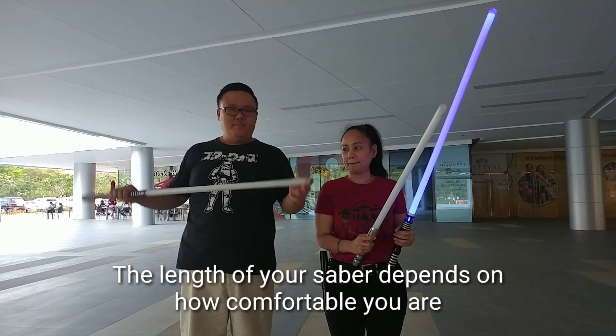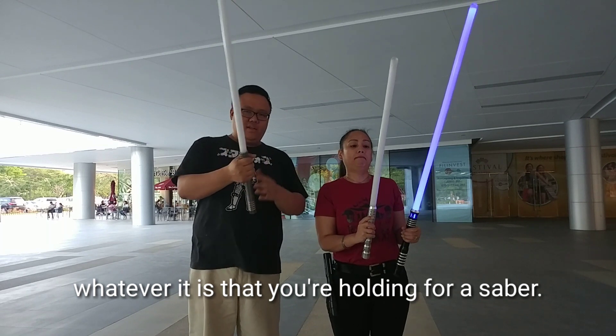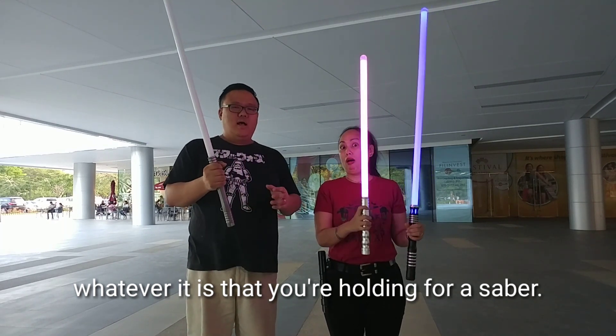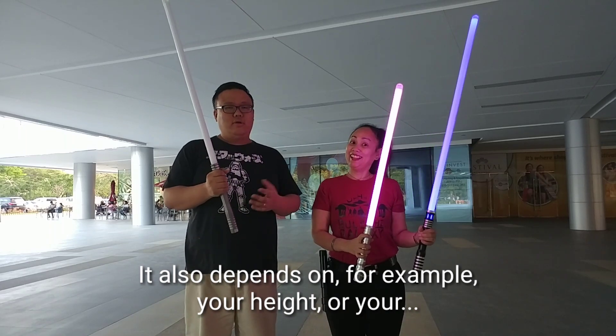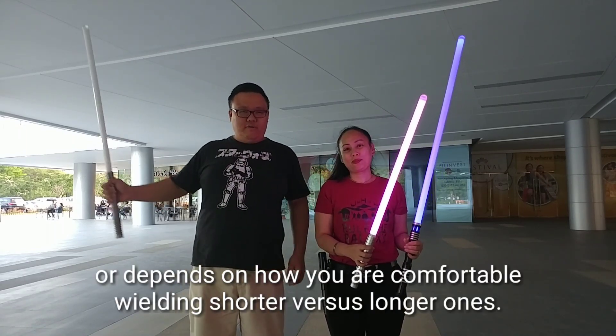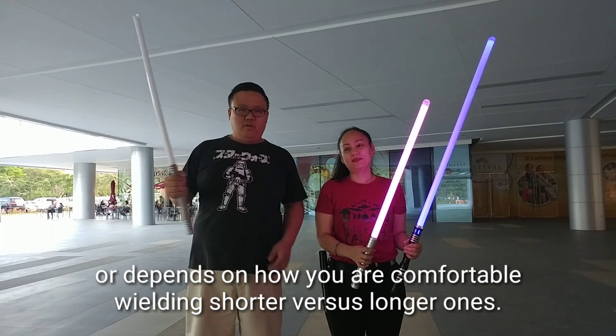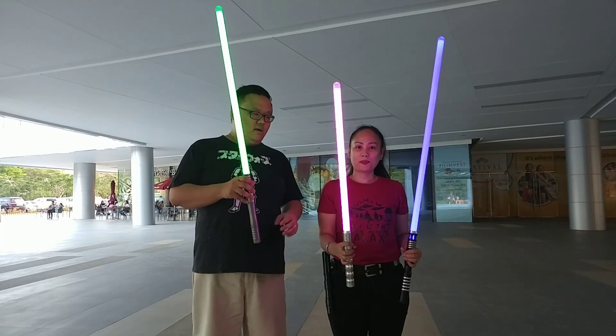The length of your sabre depends on how comfortable you are holding whatever it is you're holding for sabre. It also depends on your height, or how comfortable you are with building shorter versus longer ones. We have three different lengths of sabres here.